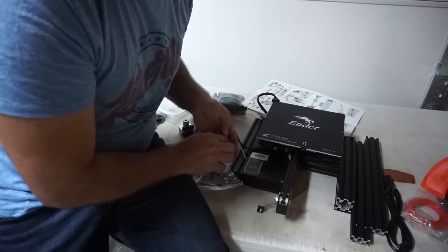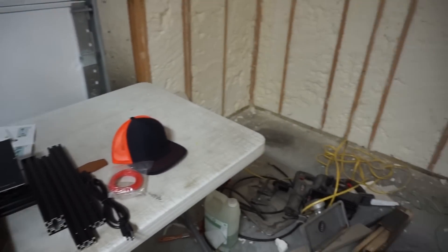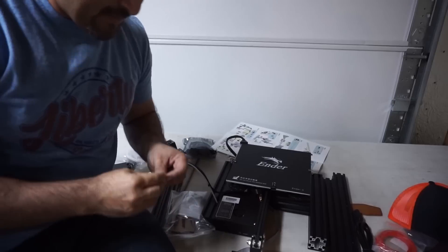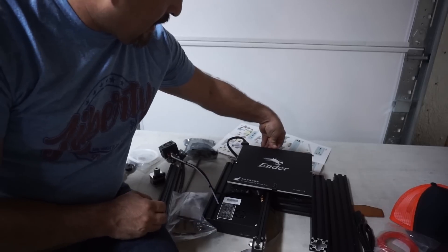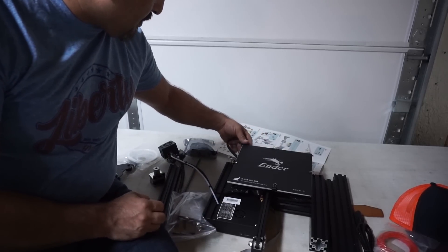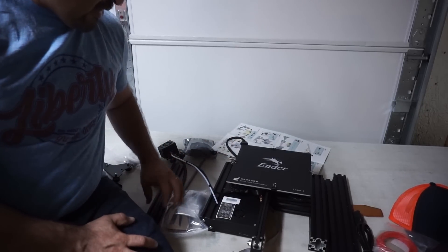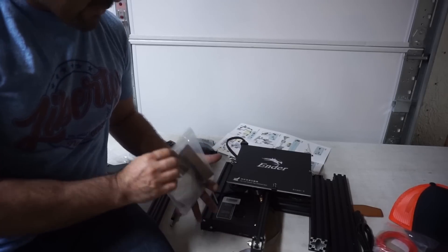So I sold a big machine yesterday and I still got to clean this because it's still a mess. I have to embroider some shirts and do some screen printing. So as soon as I do that, I'll probably come back and mess with this because this looks like it's going to take me a couple of hours to put it together.